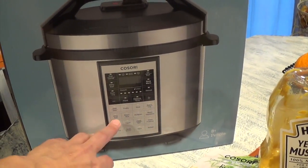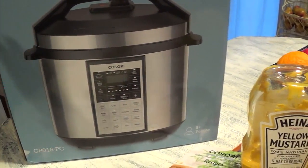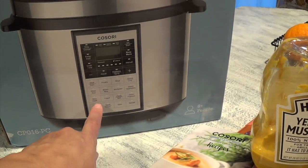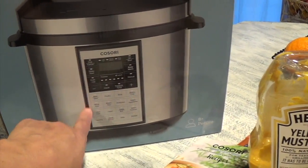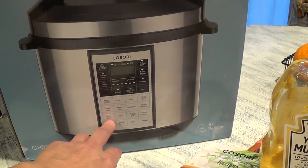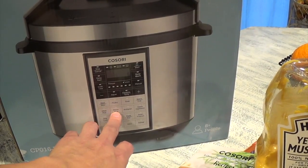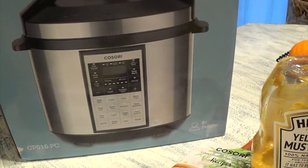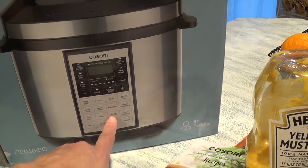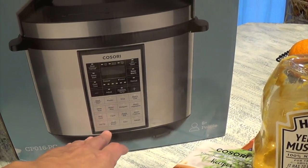You can stew meat, poultry, soup, beans and chili, white rice, brown rice, and multigrain. You can steam vegetables in here. You can slow cook like a slow cooker, but you can also pressure cook the meat with the stew and poultry and all that stuff. And then you can cook different kinds of rice — white rice, brown rice, or multigrain. You can steam vegetables and also make yogurt, pasta, steamed potatoes, and then you can also use it as your hot pot.